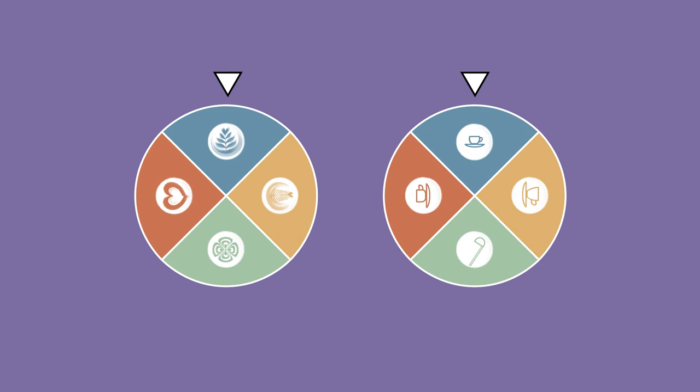Baristas, round one — time to spin the wheel! For round one, you'll be pouring a tulip into your mug. Let's go!